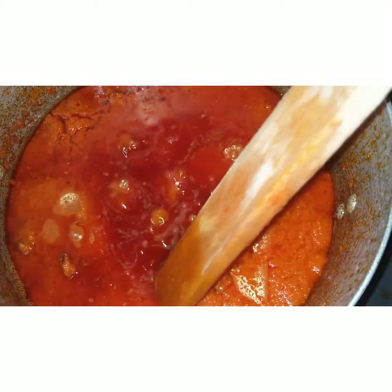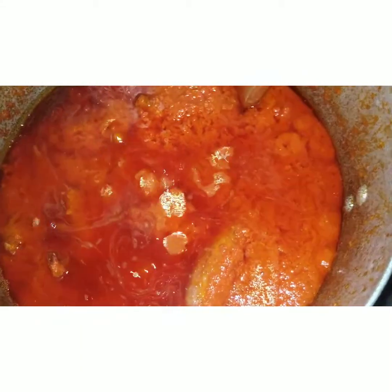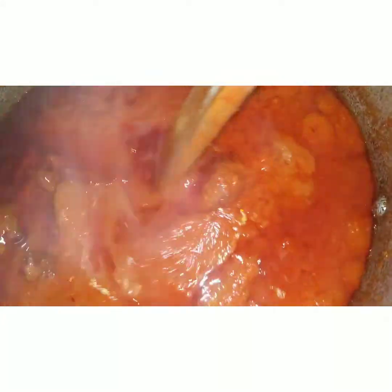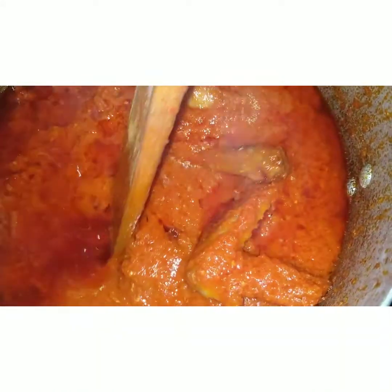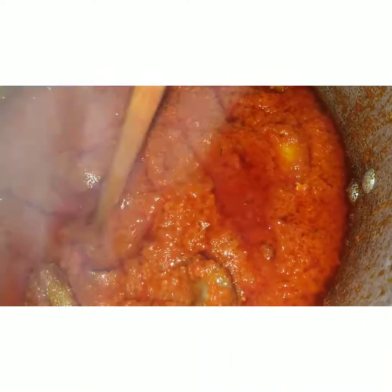At this point our stew is ready — very, very much ready. You can see how fresh and yummy it looks. Very tasty.